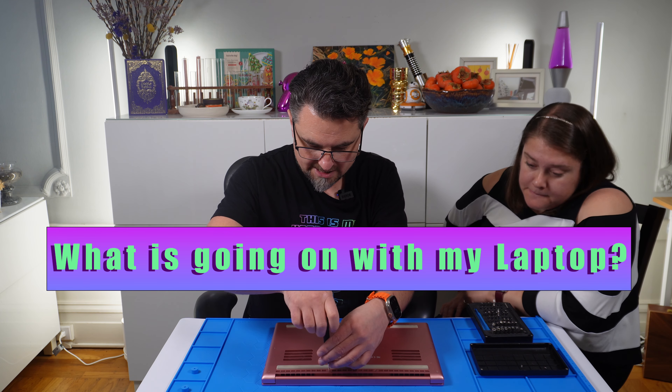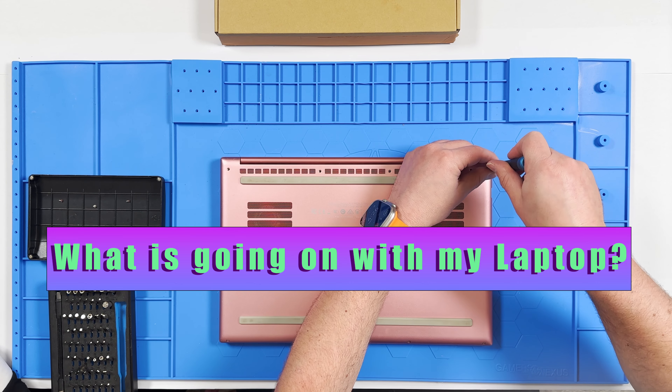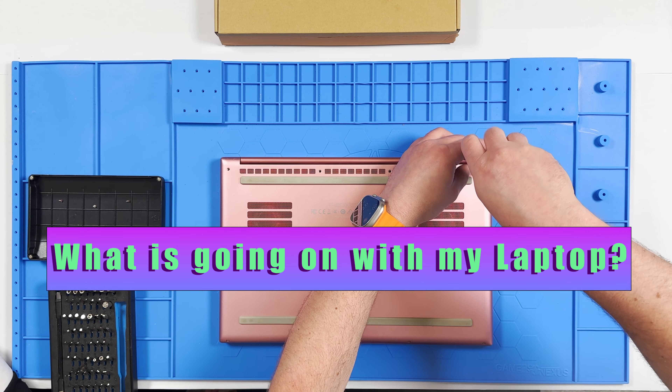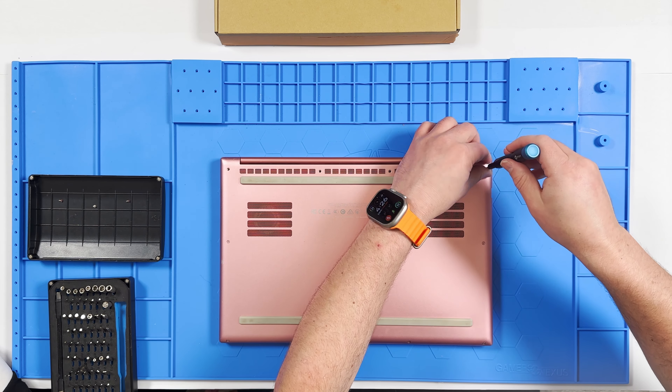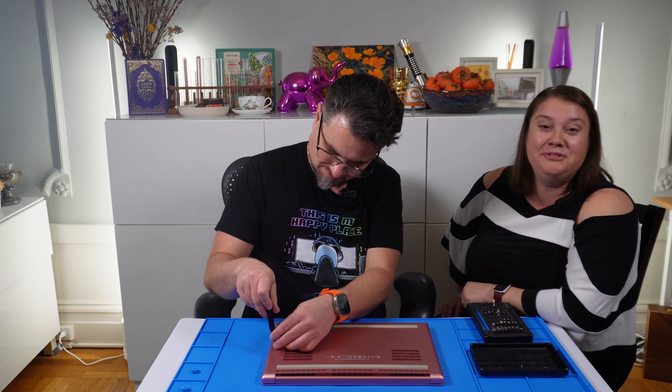I'm noticing a little bit of flex in the chassis. That can't be good. I wonder if it got bent. I don't remember dropping it, but maybe it could have dropped. Who knows?